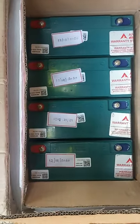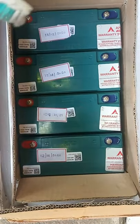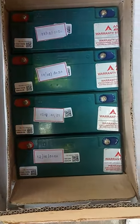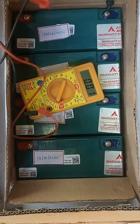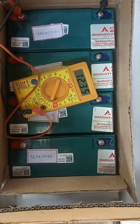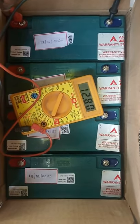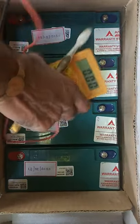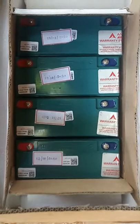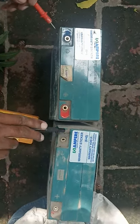We have planned to replace the batteries and we bought them from Ampere itself. They give a set of 4 batteries. These new batteries cost around 12,000. I am showing you the voltage of the new batteries. Ampere batteries come with 1 year warranty.